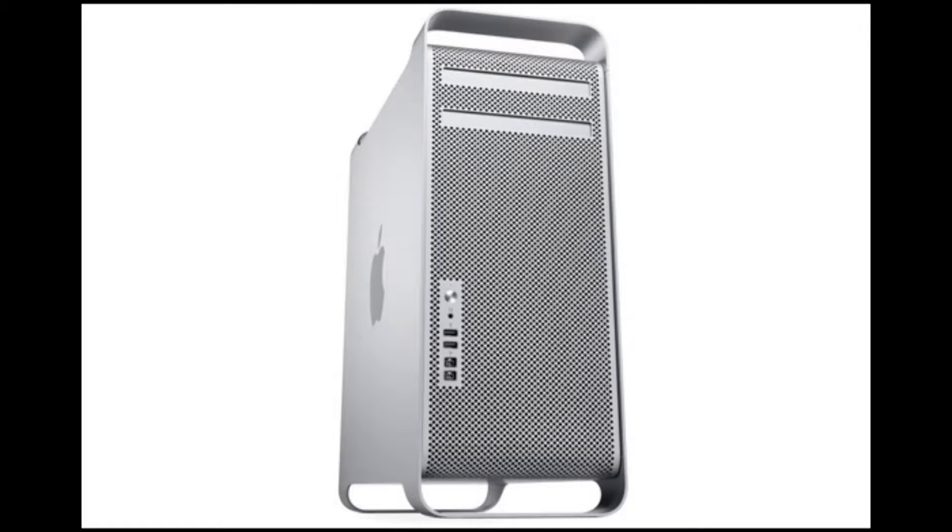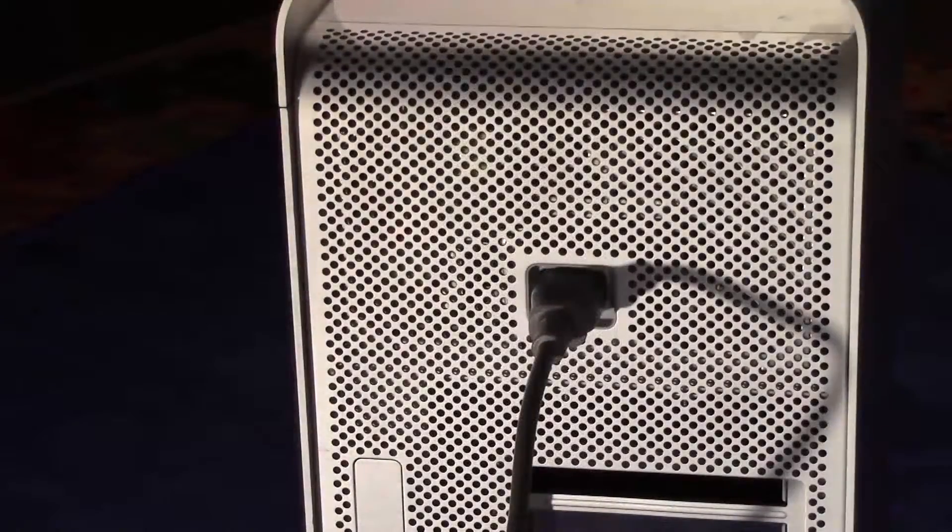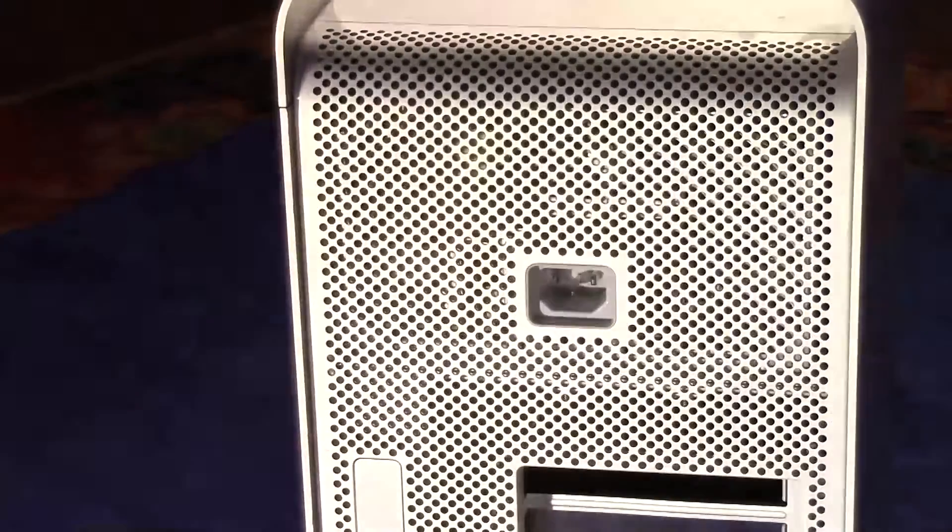I'm going to be using a 2009 model Mac Pro tower. The towers came out between about 2008 up until about 2012. Of course there are differences inside, but the basic principles should be about the same. The first thing we need to do is disconnect the power cord — this should be obvious, but it's very easy to forget.